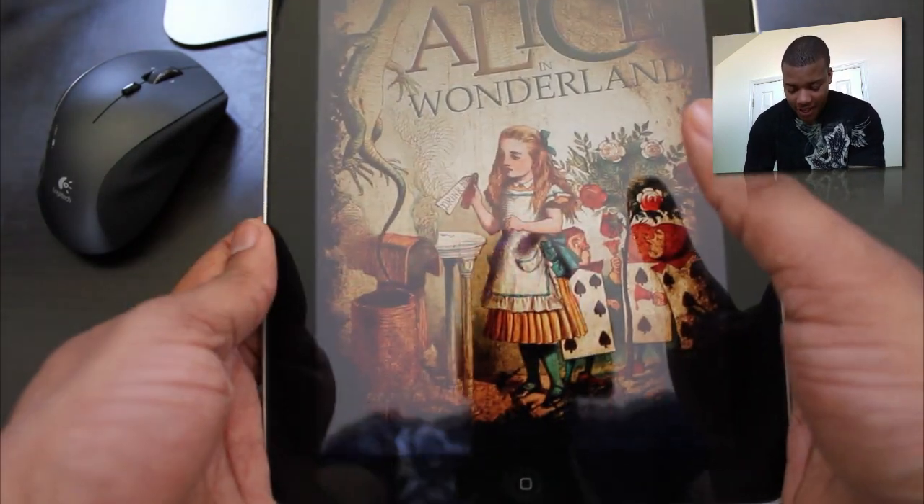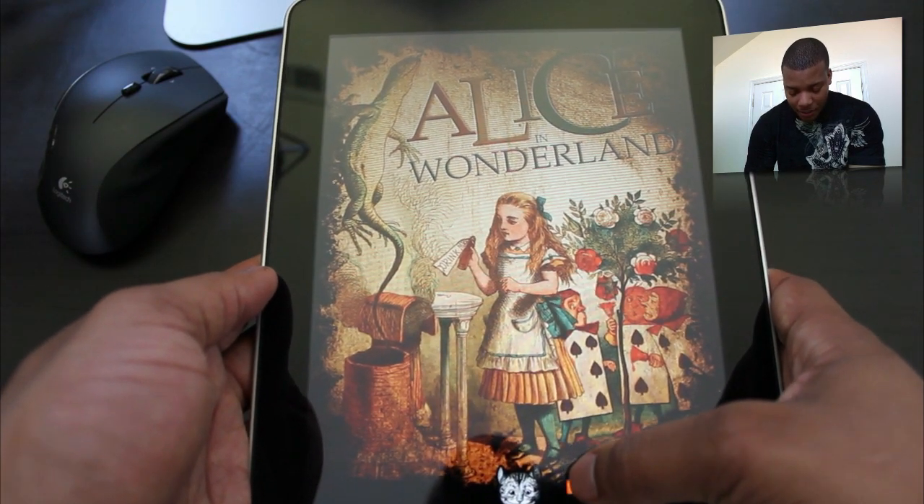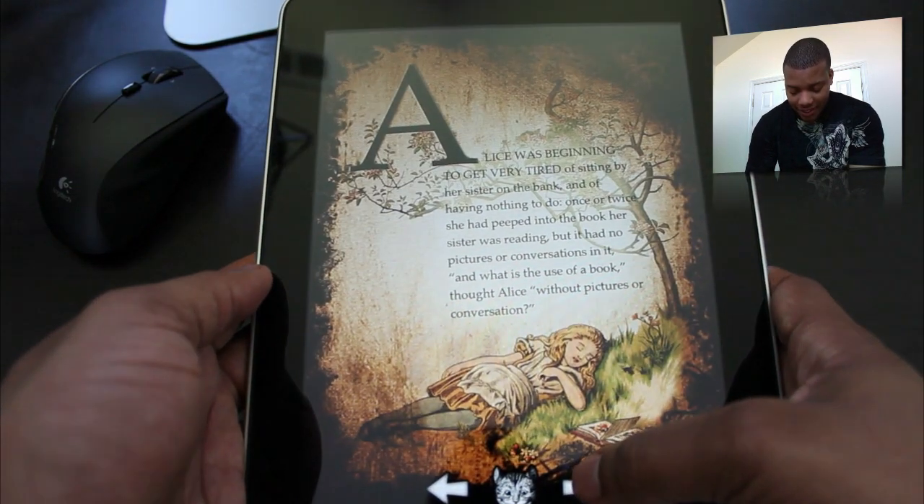So I'm going to launch it here, and the cool thing about this book is that everything is full color, everything is fully featured. The pictures and everything look nice and bright, and the text is very easy to read.